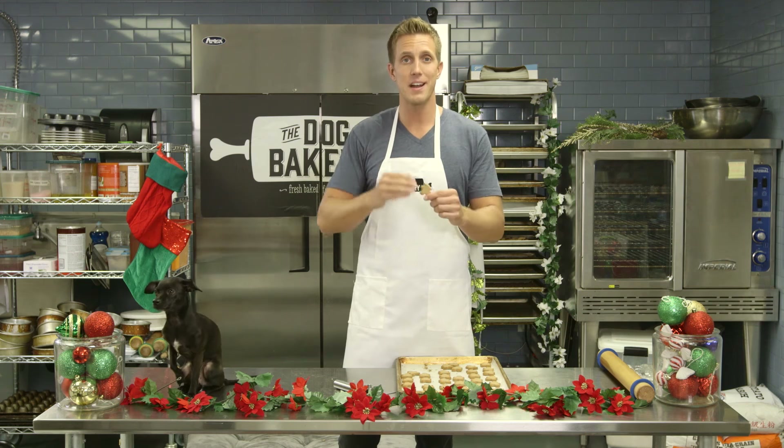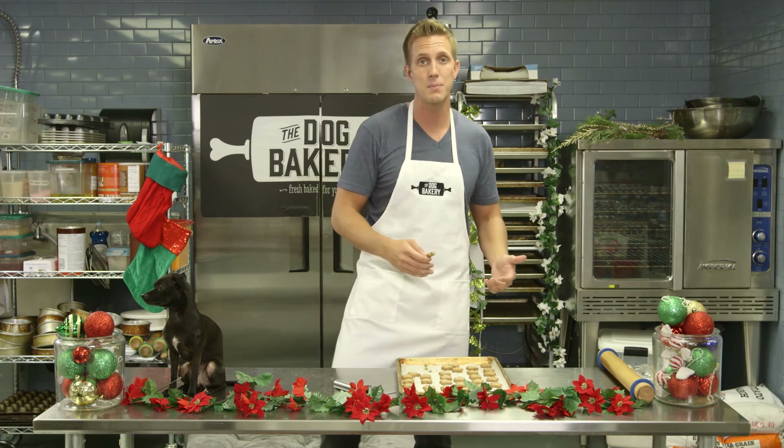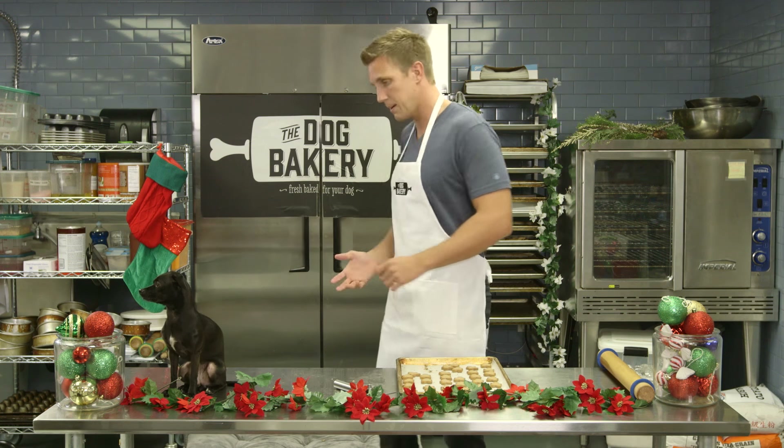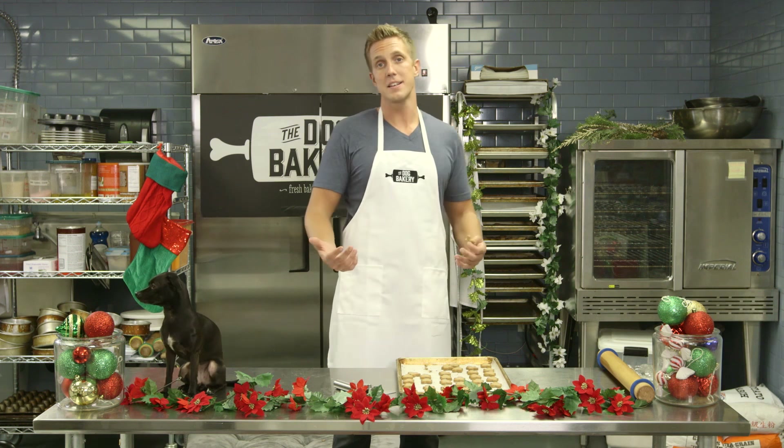Make sure you subscribe, like, and put comments below. If you have any tips or you've made gingerbread cookies for your dogs, I want to hear from you — and most importantly, let me know what else you want me to make because I'll make that for you right here. My little helpers Skye and Flip — he got his gingerbread cookies and he could care less now. He is out.